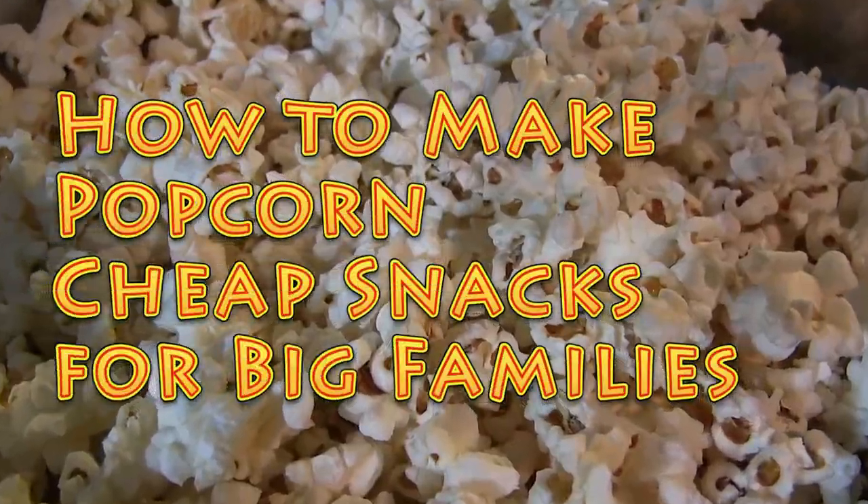We have seven kids and snacks can get very expensive. We really don't like a lot of the chemicals in snacks today, so we use as much at-home, from-scratch ingredients as we can. Popcorn is absolutely the most economical thing we can find — everybody likes it, it's easy to make, fast and cheap, and the kids love it.